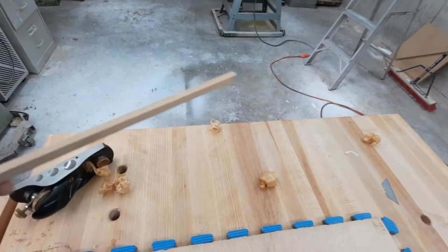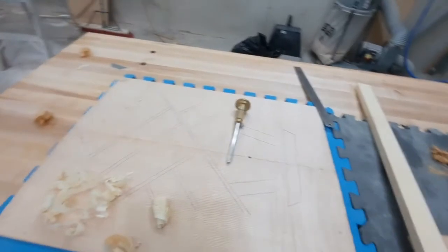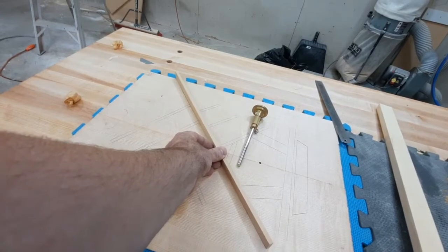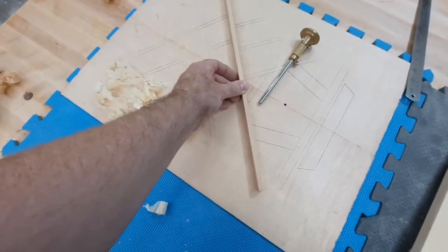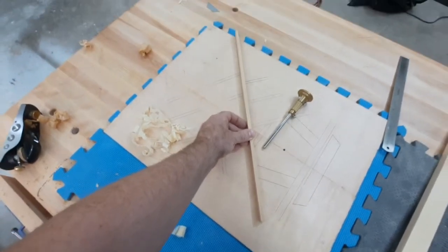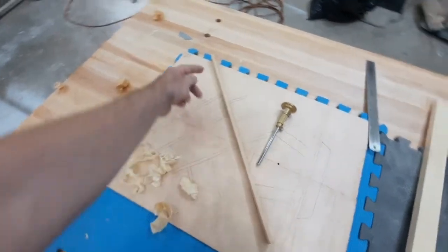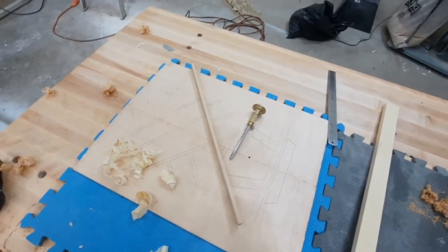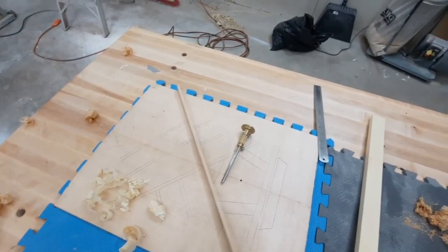We've got it down to the proper thickness. We can line it up with our template to see how close we are — and that's pretty much where we need to be. Next step will be to cut to the proper length; I'll show you a trick for that, then repeat the same operation for every piece.